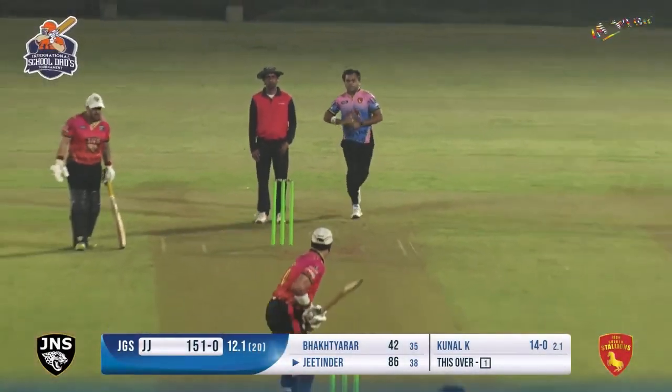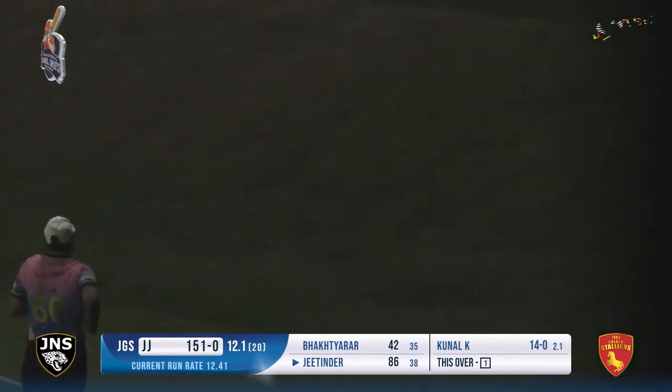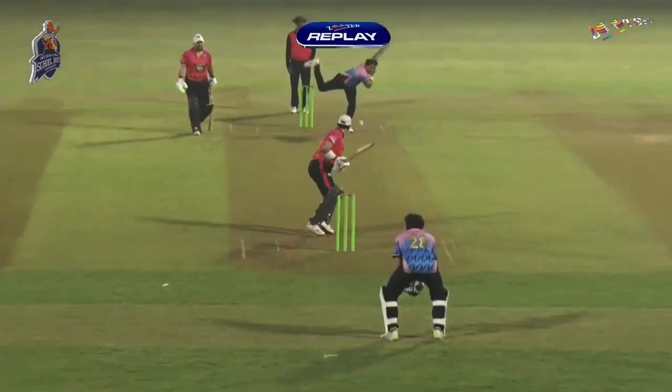51 is what the score is for the team. He goes into the nineties with that slash - this is one bounce into the fence. He goes into the nineties with that shot, 90 off just 39 balls, eight boundaries and six sixes.